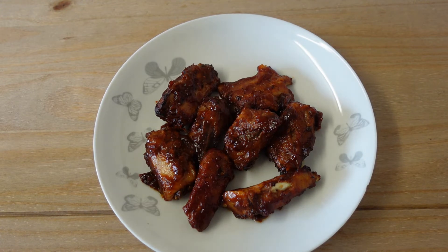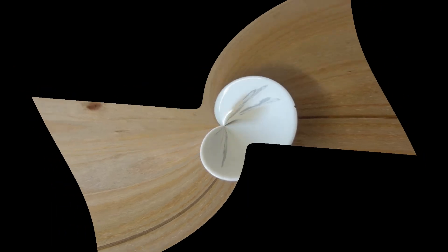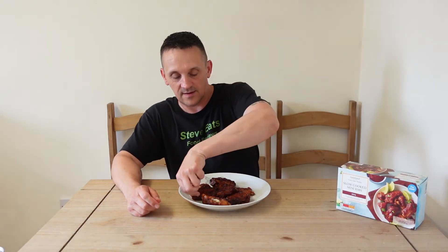Right, let's see what it tastes like. Let's give a couple of these a try. Wow. First off the barbecue sauce — it has an absolutely lovely flavour. It's sweet, it's rich, it's barbecue-y.